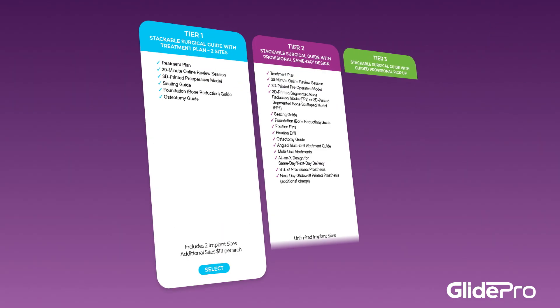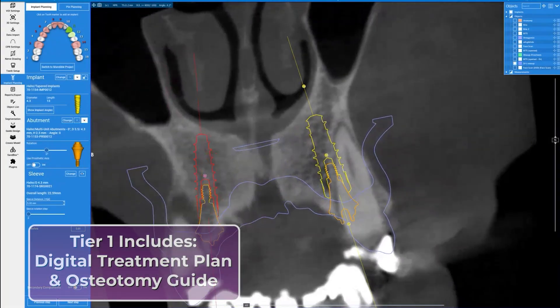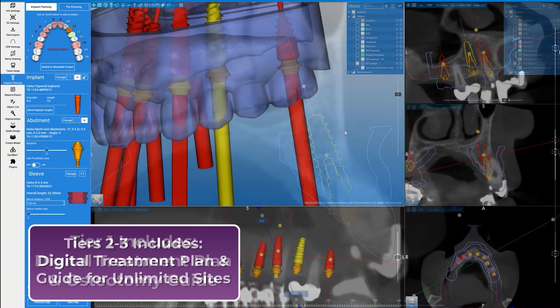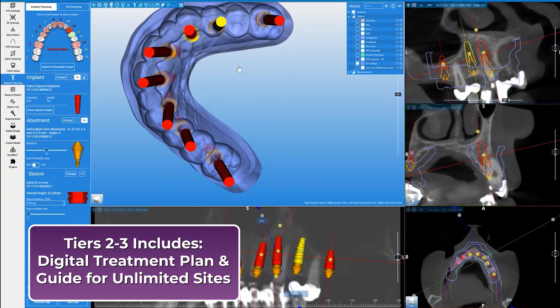Based on varying surgical needs, GlidePro Stackable Solutions are offered in three tiers. Tier one includes digital treatment planning with an osteotomy guide for guided implant placement for up to two sites. Additional sites in the same arch are an additional fee. Tiers two and three offer digital treatment planning and guides for unlimited numbers of sites in the same arch.